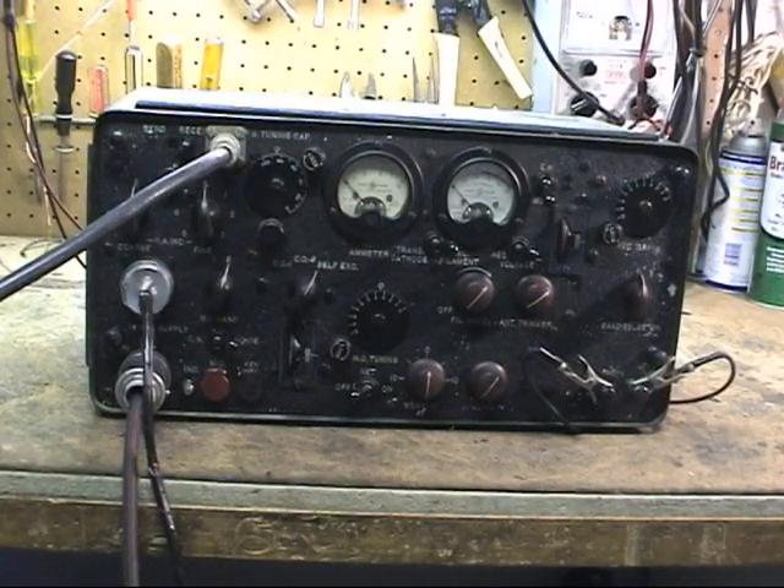The TBX combination transmitter-receiver transmits in the range of 2 MHz to about 4.5 MHz. The receiver goes from 2 MHz up to 8. It has two crystal positions and a master oscillator. It does about 15 or so watts CW and 6-7 watts AM. That's a bit higher than rated, but most of them I see or talk to people about seem to get a little more out.